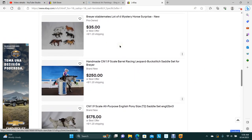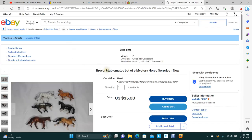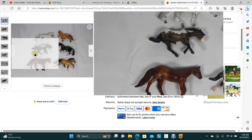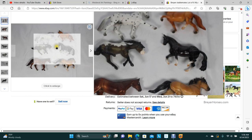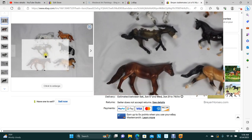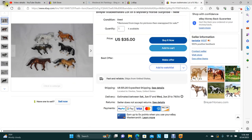I did a video on unpacking these — there's your stablemates from the Mystery Surprise. They're all adorable. We've got several of those available.